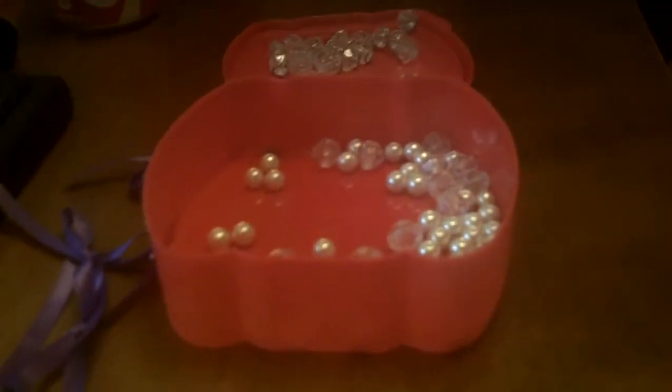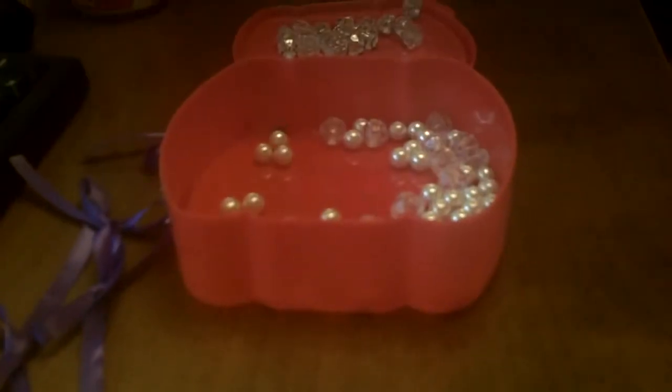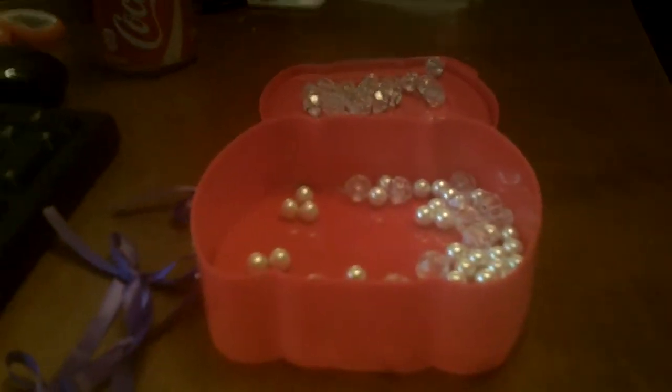Hi guys, and welcome back to ReneeGTV. Today we're going to do a very simple, really cute, adorable craft — paperclip angels.